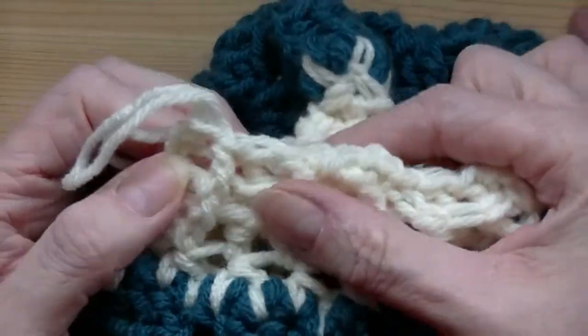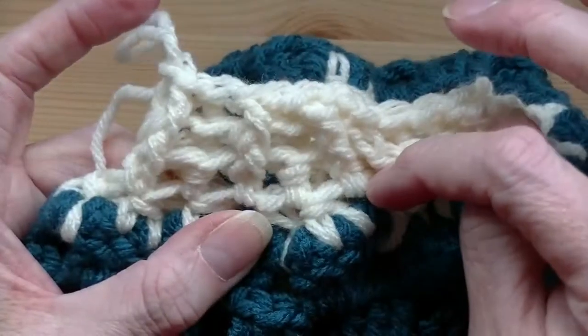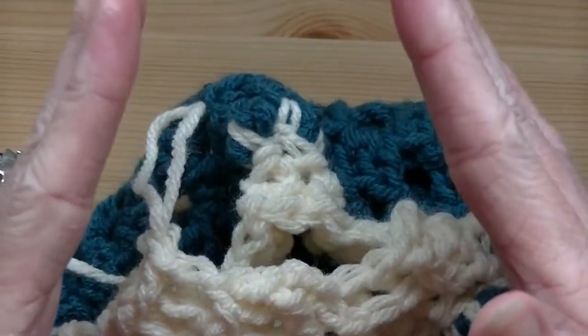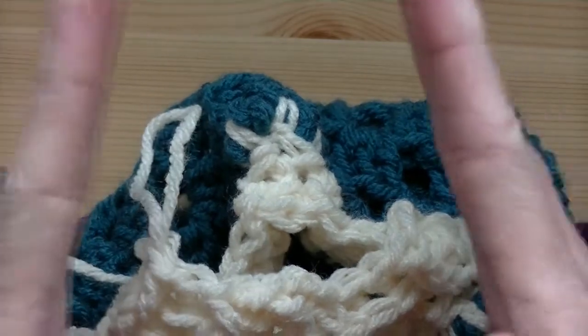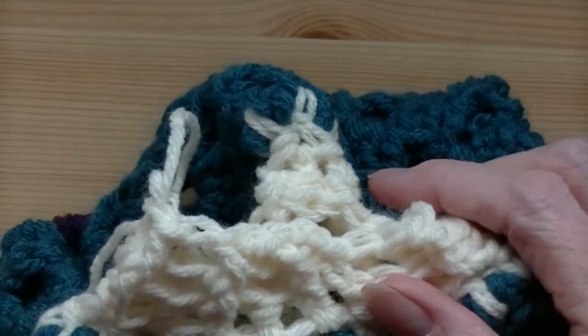So there it is: front post, back post, front post, back post, front post — and you continue that. It will keep going in, and at a certain point it will stop. That's where you will get your cuff.